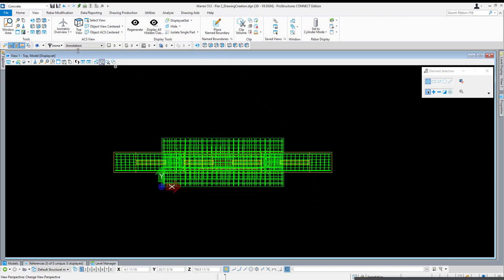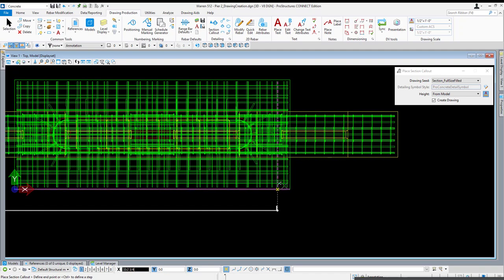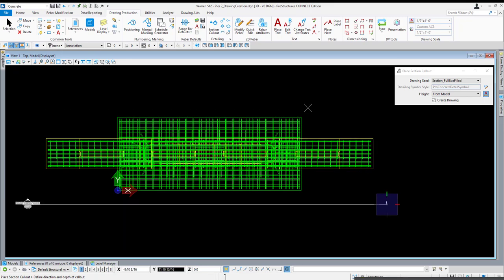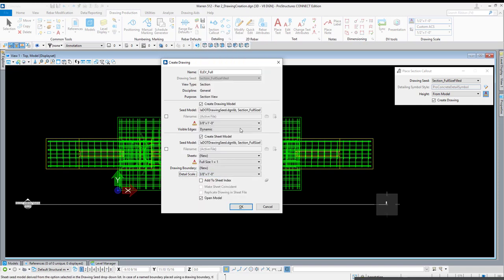I'm going to go to the drawing production tab and section callout. Make sure we're on full size filled — that ensures any circles we place are filled circles, like for rebar ends for longitudinal bars or dot reinforcement. I'll define the width and depth of my section, give it a name — I'll call this one 'elevation full.' I want to create the drawing model and the sheet model since I don't have any yet. I'll adjust my scale to make it a bit smaller on the sheet, and uncheck the option for open model.